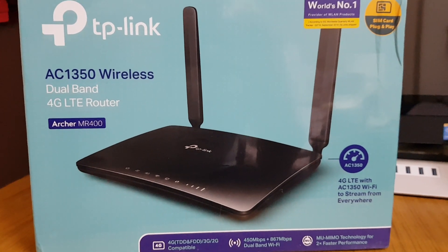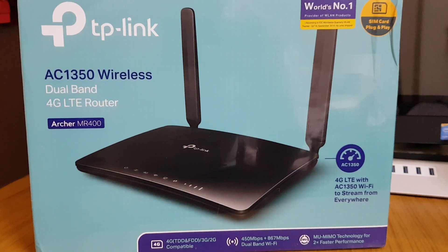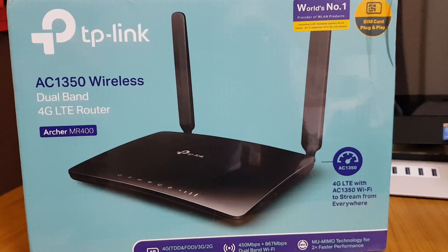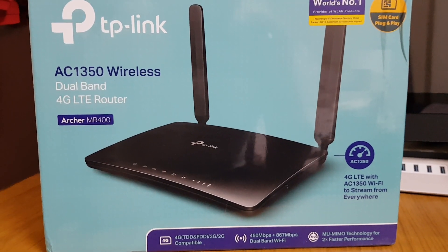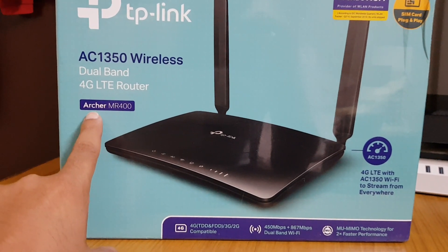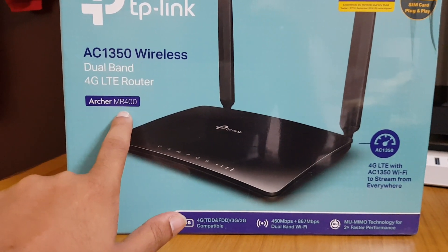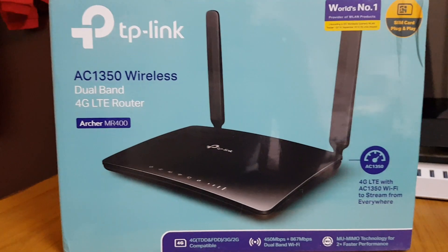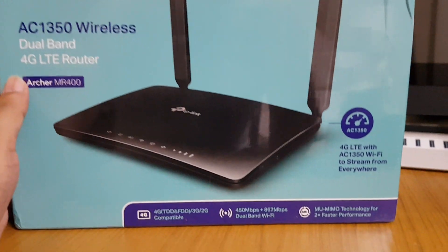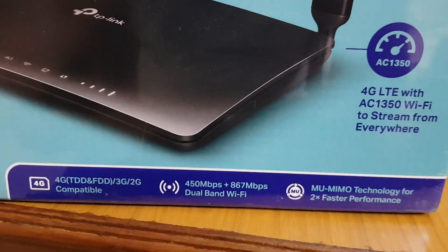Hello friends, today I'm going to show you the TP-Link AC1350 wireless dual-band 4G LTE router. You might think why I'm making this video again, but this model is different — the last one was the Archer MR200 and this is the MR400, the latest product by TP-Link that has come out in India, costing around 6,000 rupees.